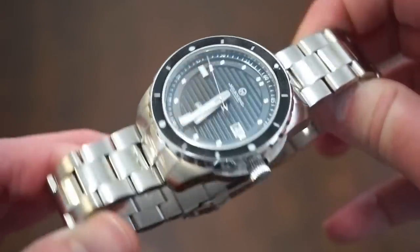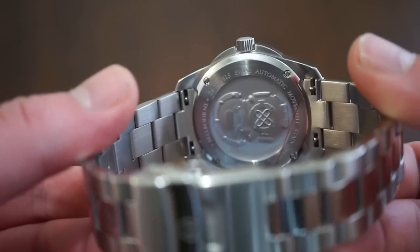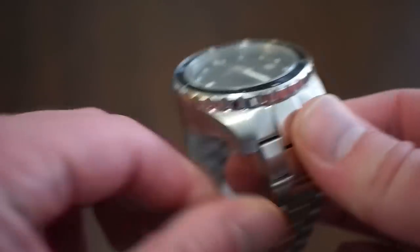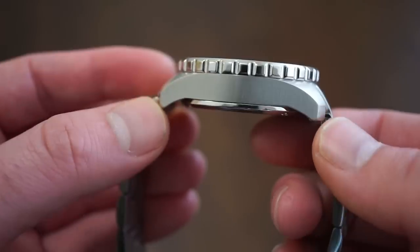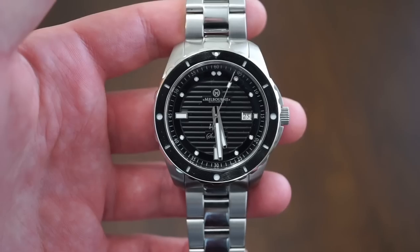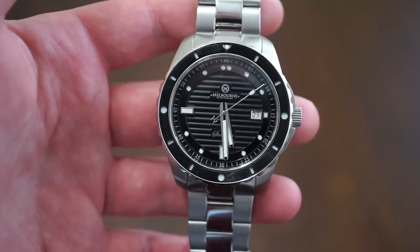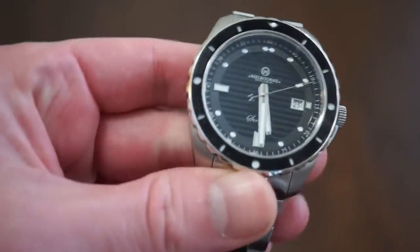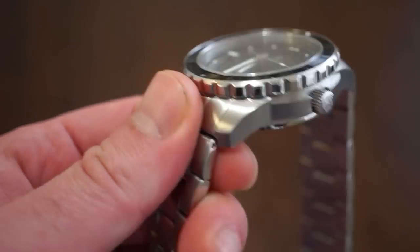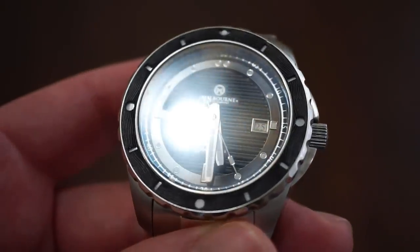This watch is a true dive watch rated to 200 meters. We get a screwed-down signed crown with the Melbourne logo, and a case back held down by four screws. It's a pretty thick case back and the case has a nice heft to it — not overly heavy, but a good size for a dive watch capable of 200 meters. The 120-click bezel is made of aluminum alongside the stainless steel case.